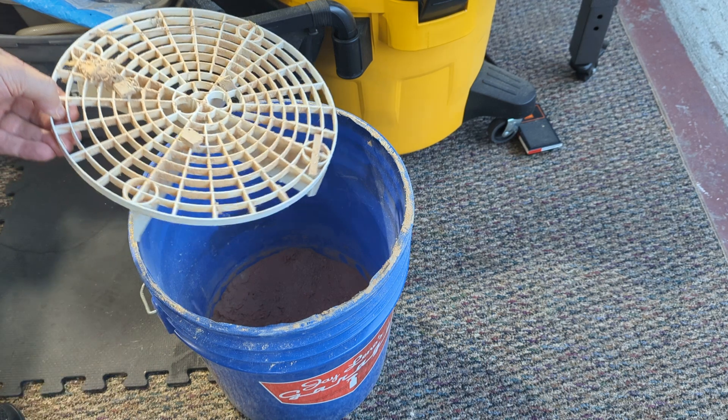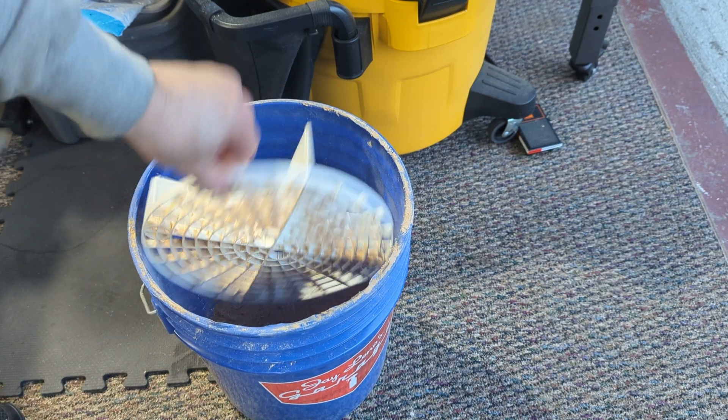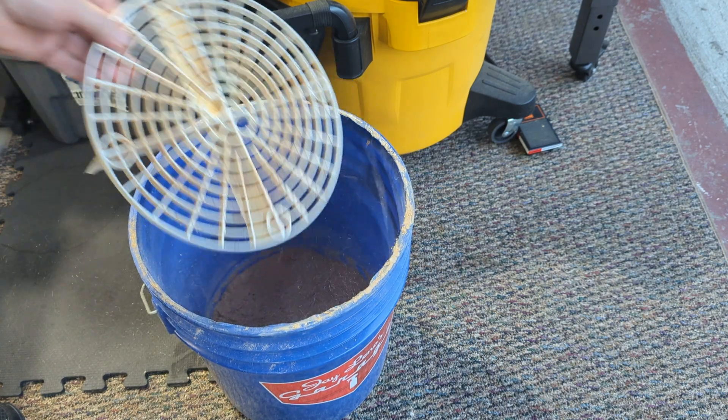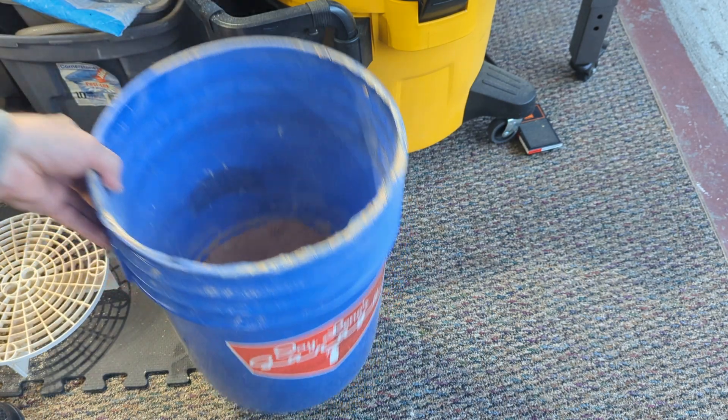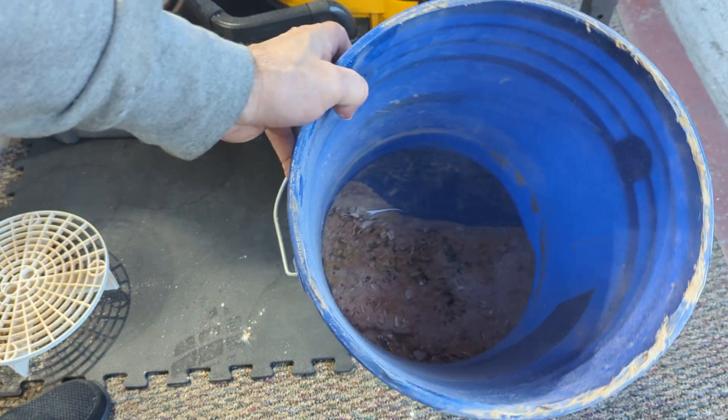Here are some of the bigger chunks that were collected. This is just a bucket that I got from Jay Leno's garage. Here you can see that it's collected quite a bit of dust.